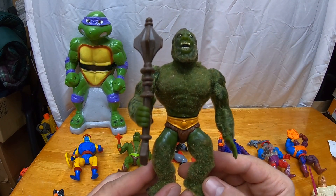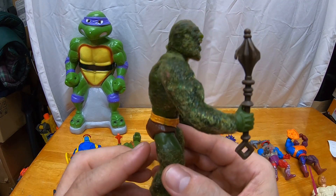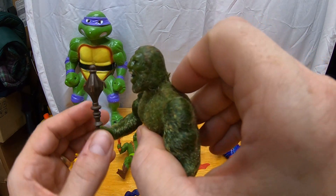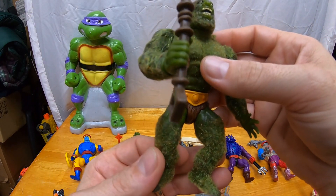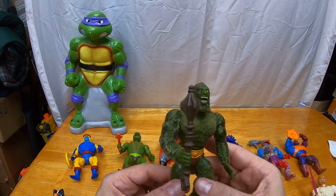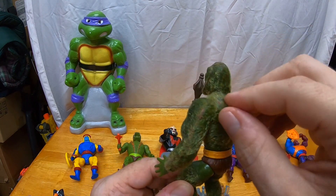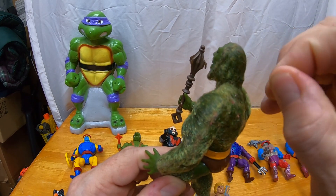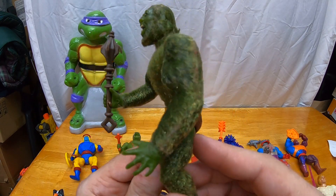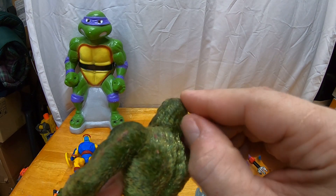Finally we got Moss Man. He kind of still has this piney smell because he's flocked — they put this artificial fur on him, artificial moss if you will. His accessory was this mace — it's kind of chewed up a little bit, but it's fine. Obviously when you're collecting these figures and buying lots, if you find a Moss Man in better condition you trade it out and sell off the one that's not as good. This guy has also adopted some pet hair over the years. The flocking is still pretty decent. The head is the same head as Beast Man just with moss on it — they reused a lot of the molds.